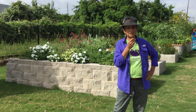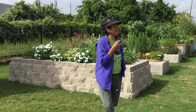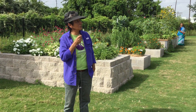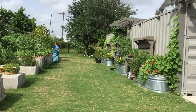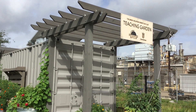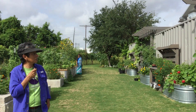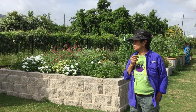Good morning everyone. Welcome to the Urban Harvest Teaching Garden. This is a newly established garden, started in November of 2019, and already you can see it's quite productive. It was constructed last year through a generous donation by the Green Mountain Energy Sun Club. It is an inner city garden in Houston, just east of downtown, and it has some very unique features.